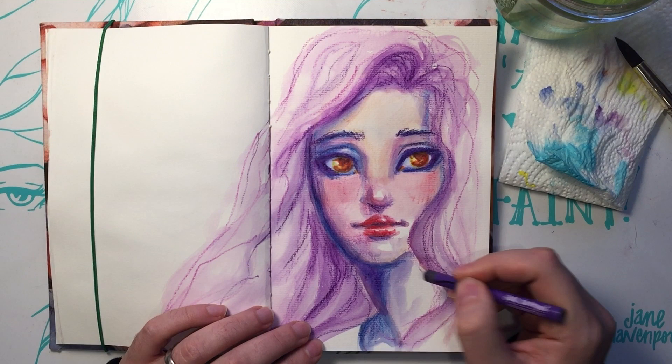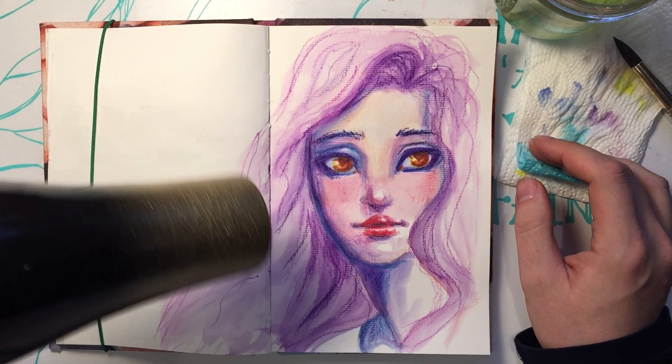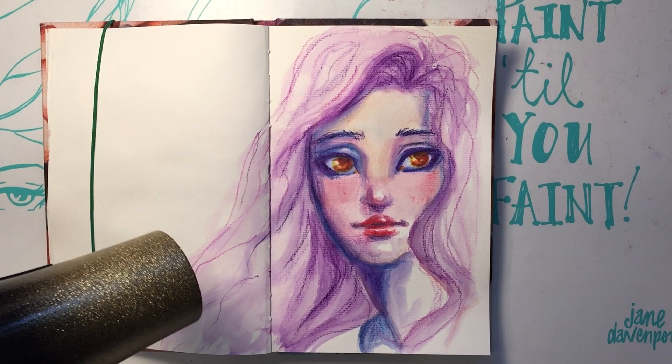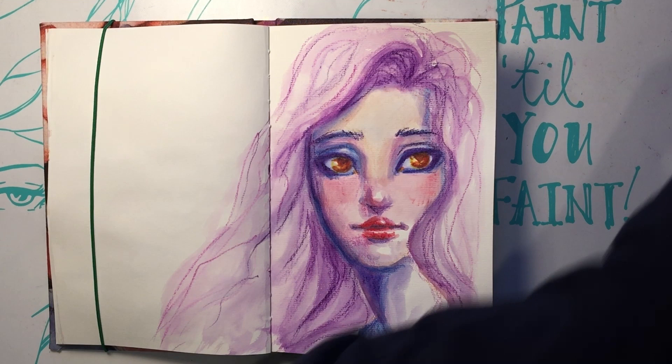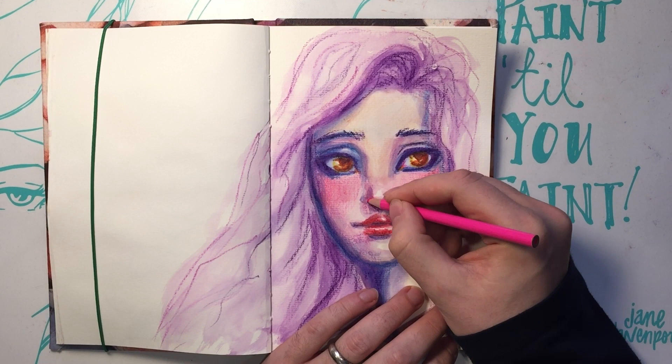I always take a dark through the middle of the lips to do the underside of the upper lip, and then right below the bottom lip too, with a darker color — usually a bluish or purplish. That is true, that's what I do. It always depends on where the light's coming from, but I always draw profiles looking to the left, and I always do shading to the left — maybe it's because I'm right-handed, or just because that's what I'm used to.